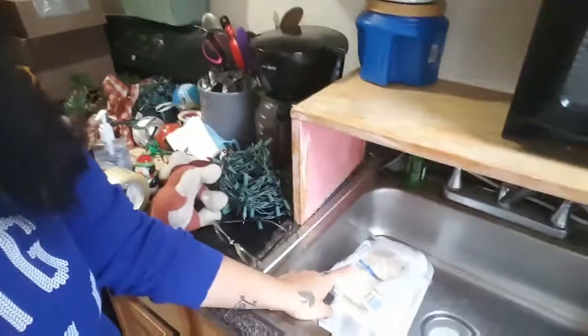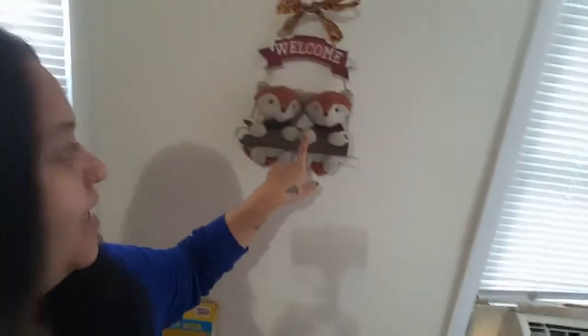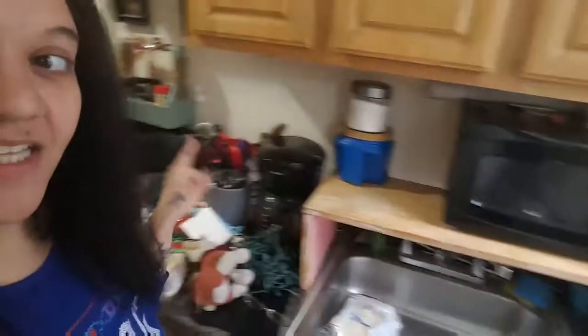I'm also making some empanadas for Brody because he's working and I want to surprise him with that. It sucks that he's not here. I'm so used to him being here through the weekdays that I'm up early — because usually I'm always sleeping. But other than that, I have my little foxies up. So let's get started.